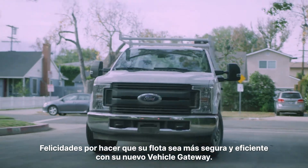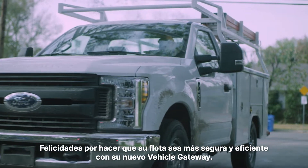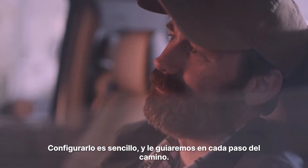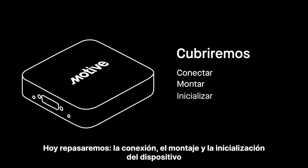Congratulations on making your fleet safer and more efficient with your new vehicle gateway. Getting set up is simple and we'll walk you through every step of the way. Today we'll go over connecting, mounting and initializing your device.